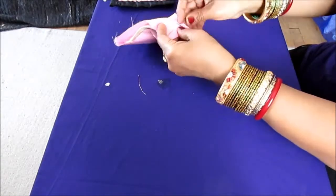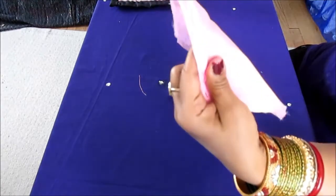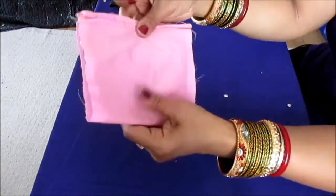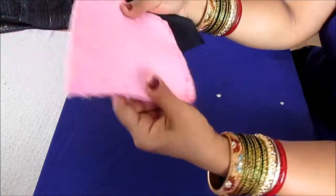Just a basic simple running stitch — like this, giving stitches to all four sides. I will do all four sides and then come back to show you what I do next. Give a basic running stitch to all four sides.